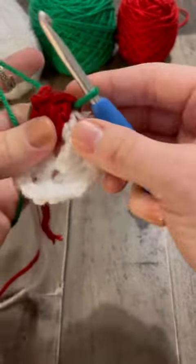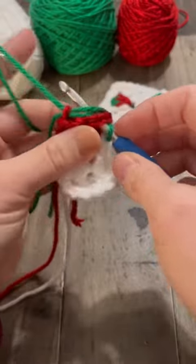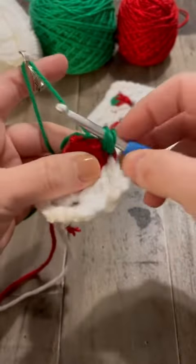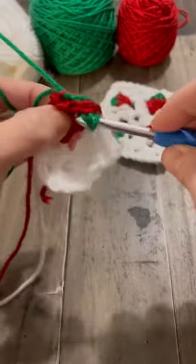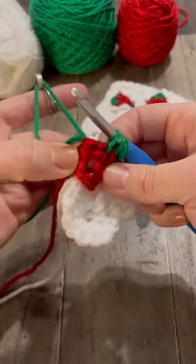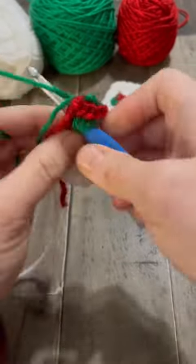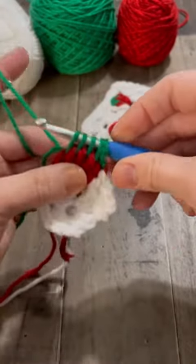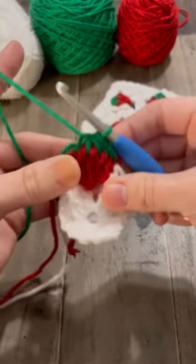Don't split your yarn. Now you're going to pull up five loops between the double crochets. Go between the posts and pull up a green loop — you're going to have five green loops for your five double crochets. Make sure they're a little loose. Then you're going to yarn over and pull your green through all five loops.